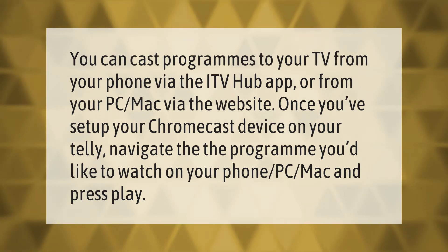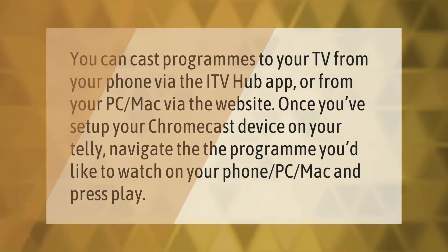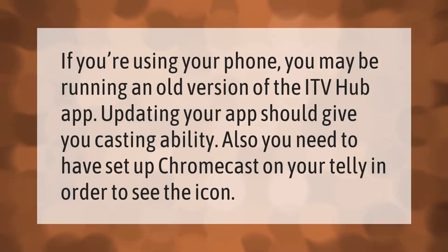Press play to start casting. If you're using your phone, you may be running an old version of the ITV Hub app — updating your app should give you casting ability. You also need to have set up Chromecast on your telly in order to see the cast icon.